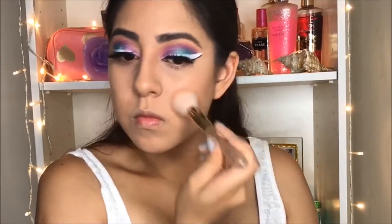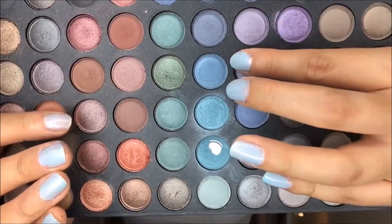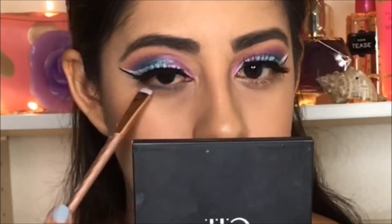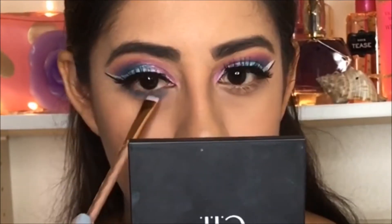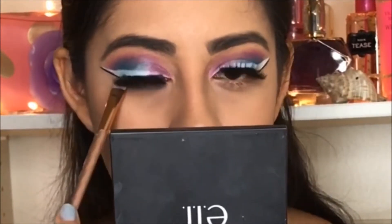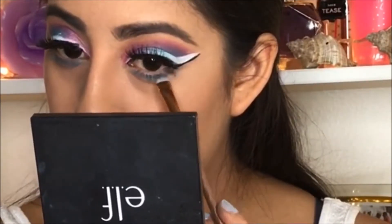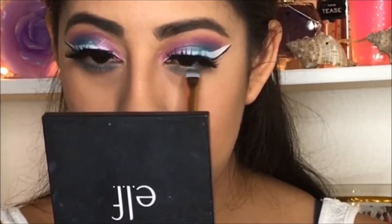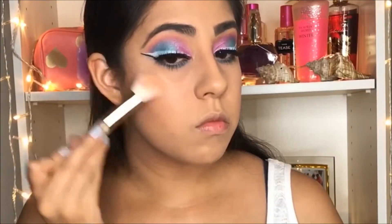Then I'm going to use the blush from the ELF palette. Then I'm going to take this dark blue shimmery color and apply it on the lower lash line of my eyes, so it gives a little bit more intensity to this makeup — but I didn't want to use black so it's not too dark.